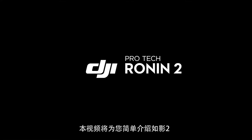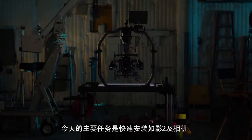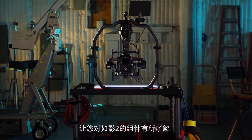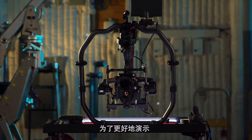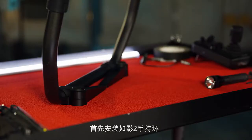In this video we're going to go through a quick overview of the Ronin 2. Our goal today is to do a quick setup of the Ronin and mount our camera so you can get familiar with all the moving parts. For ease of illustration, we are showing a base camera mounted with cables and accessories.